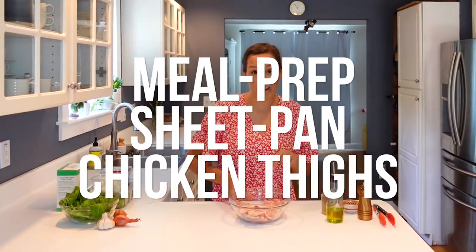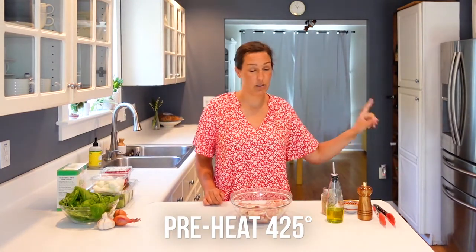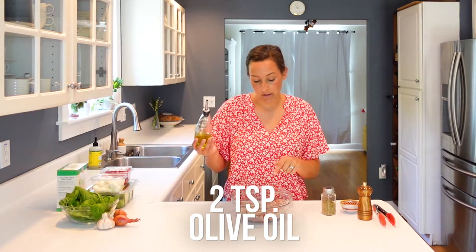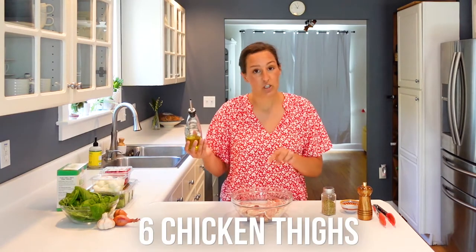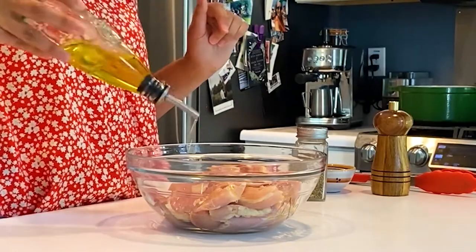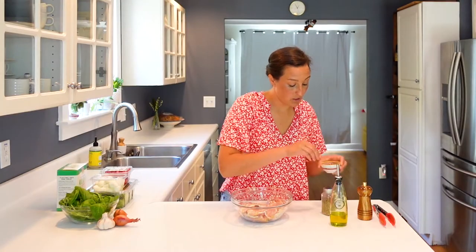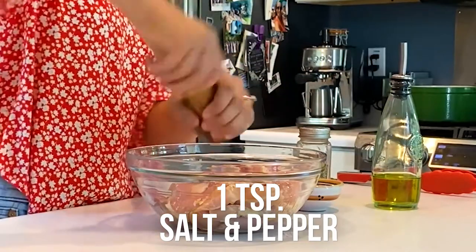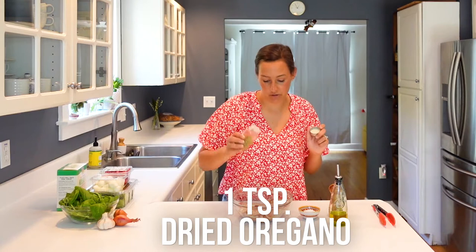First things first, we are going to meal prep some chicken thighs, and we want the oven at 425 for this. So while that oven preheats, we're just going to take some olive oil — we need about two teaspoons of olive oil — and I have about six chicken thighs here, so I'll just give them a good drizzle. Then we also want some salt and pepper.